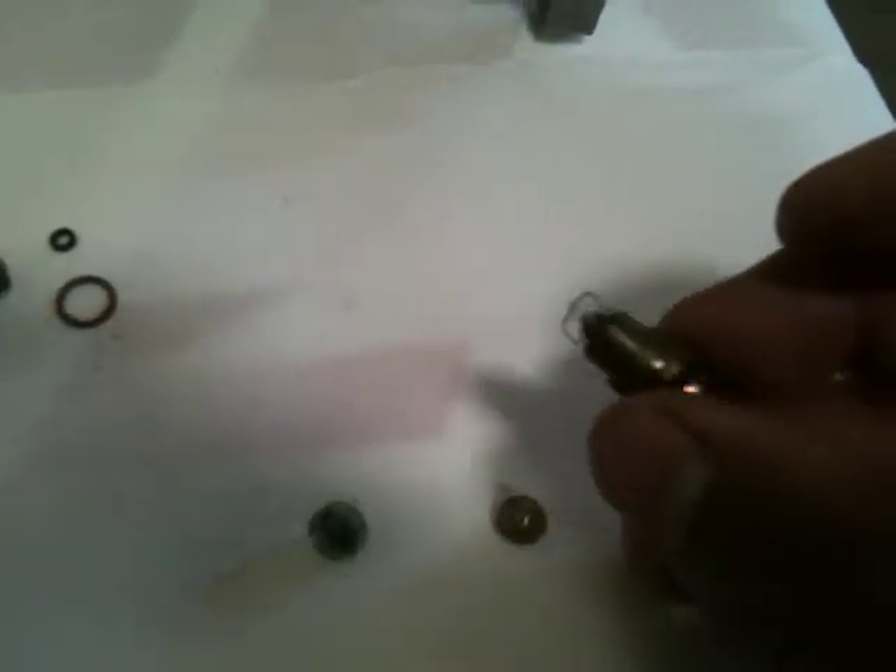We got our float bowl clean, we got our float needle, pilot jet, main jets. And all we have is our needle, float needle, and needle seat over here which is unfortunately seized up. I will try to see if I could actually clean this up, which I really don't recommend — I just recommend replacing it. So let's give it a shot.